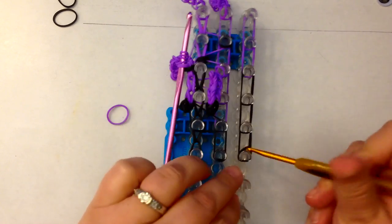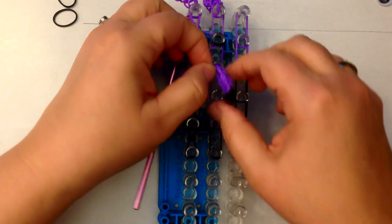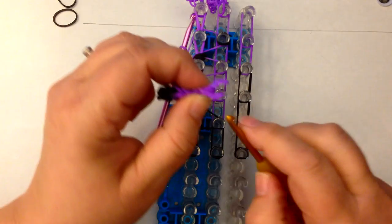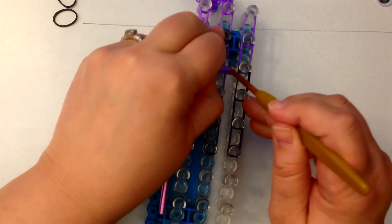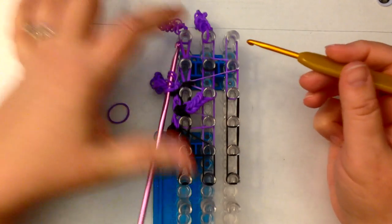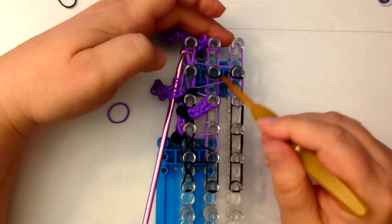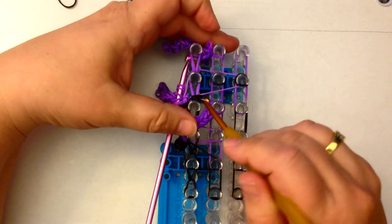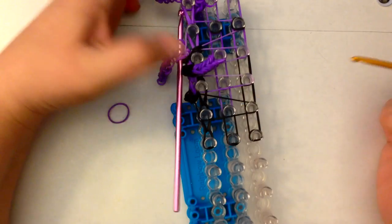You're going to have an end cap — a black end cap — so a single band, wrap it once and twice, pop that there. Now because this is only column four, our little arm has decided to try and escape — let's rescue that. Let's pop that little arm back. We're going to drag this across and put another little black end cap here. This crossover band is only going across four pegs, so this is column four. Grab this crossover and pull that across, across, and across.